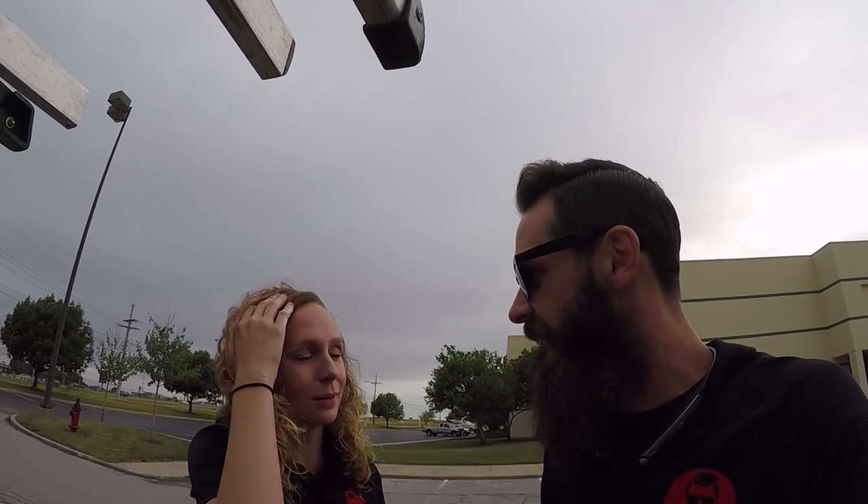YouTube — Luke the window cleaner. I wore makeup today because it's like 70 — it's kind of chilly, actually it's 60 something. It's awesome. The heat index has been in the hundreds, so it's been a really, really nice break.